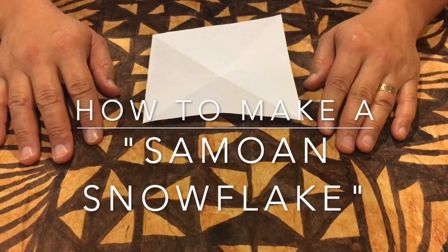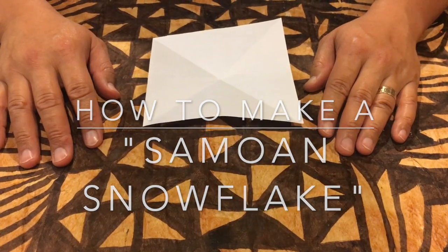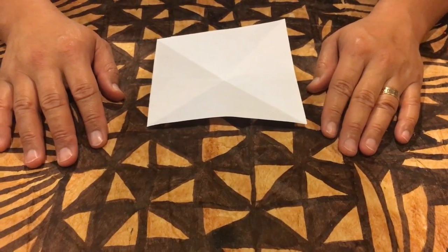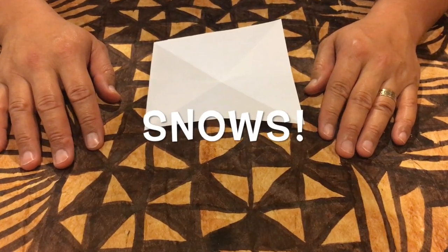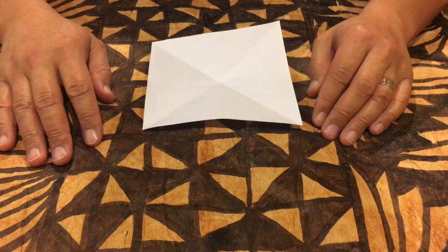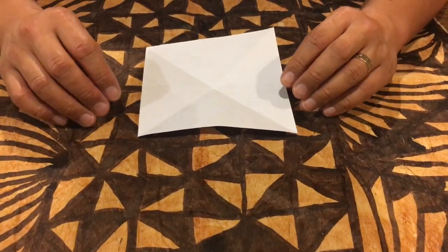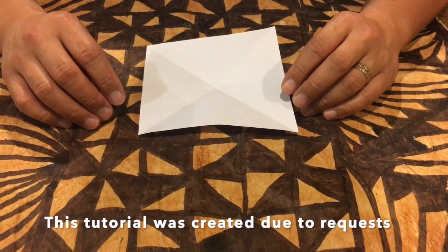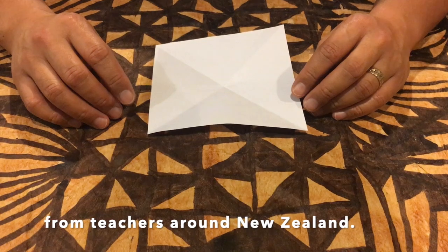Talofa lava and welcome to this tutorial on how to make a Samoan snowflake. When I taught at St Peter's Chanel School in Dunedin, I told my students that when it rains in Dunedin the snowflakes are rainbow coloured. We have a wee bit of a laugh then carry on. This is a great winter activity for maths and also as we head into Lewe Aasa Oranga Ngana Samoa.